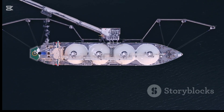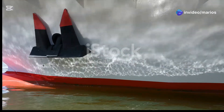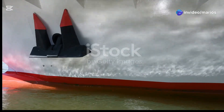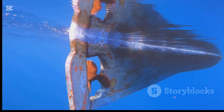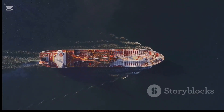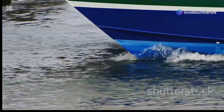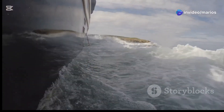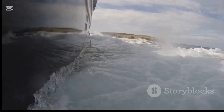Fin stabilizers are the most common type of ship stabilizer. They are retractable, which means they can be extended or retracted as needed. When not in use they are hidden in recesses in the hull, reducing drag. Fin stabilizers work like the wings of an airplane — they generate lift, and this lift counteracts the roll of the ship. The angle of the fins can be adjusted, allowing the stabilizers to work effectively in a variety of sea conditions.